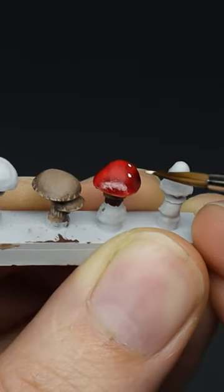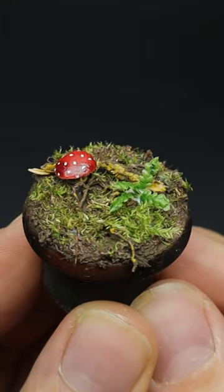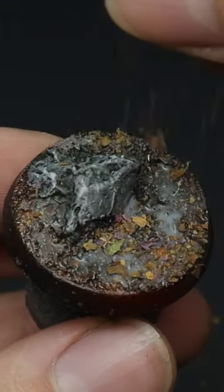And of course what would a woodland be without some... Mushrooms! For even more forest basing ideas, check out the full video on the channel.